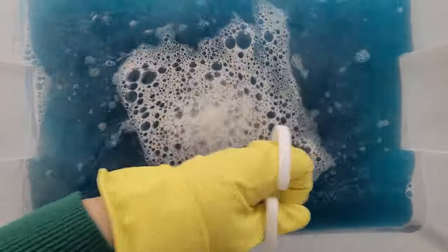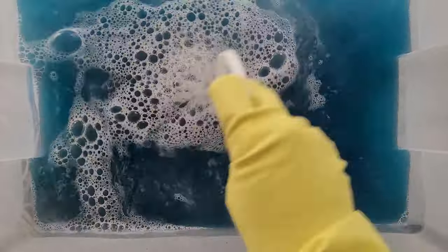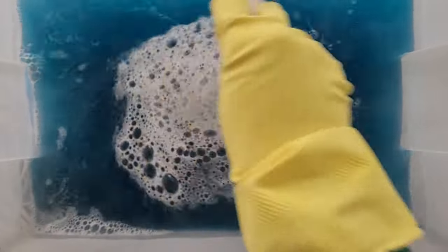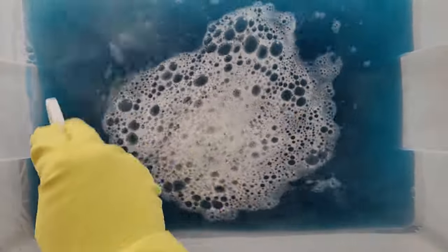I'm going to put some more dye in because it's not going to be dark enough. Don't forget — the color you see in the water is not the final color. It will be darker when it's in the water; once you take it out, rinse it, and wash it, it's going to be lighter. So even if it looks really dark, I want it to be a really nice teal-blue color.